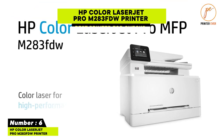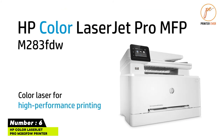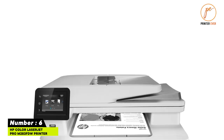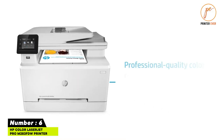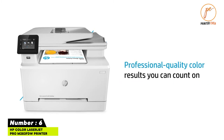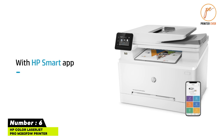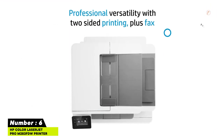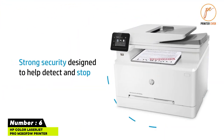Number six: HP Color LaserJet Pro M283fdw — an all-in-one color printer with fax, scanning, and copying utilities. It delivers high-quality printing at a speed of 22 ppm, has a 250-sheet paper tray to reduce refilling time, and features a 2.7-inch color touchscreen for easier navigation.